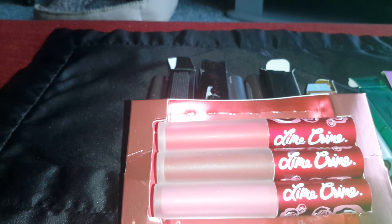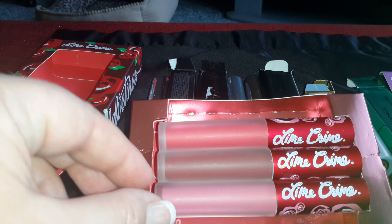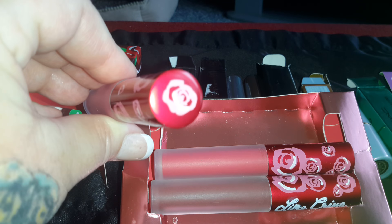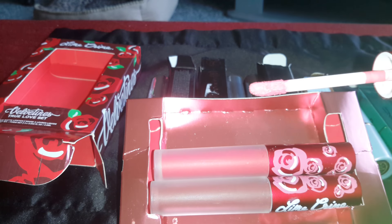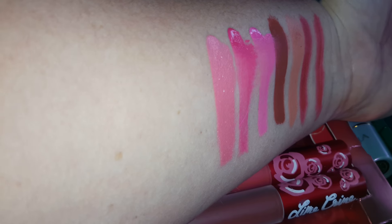This one is amazing. I actually tried one of these on my lips yesterday and it's so nice — it feels like you don't have anything on your lips. It's amazing. This one here is my favorite so far. It has the rose on the top too. And this color is Cupid. It's like a dusty rose, a dusty pink. It's really nice. And it smells like chocolate cupcakes. It's very pigmented as well. There's that one.